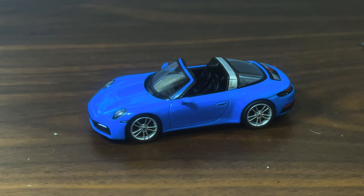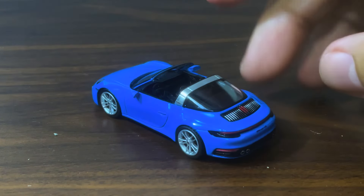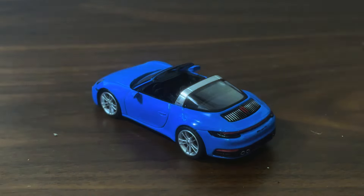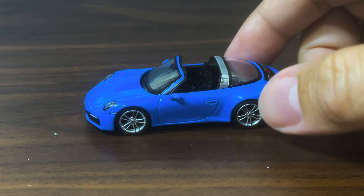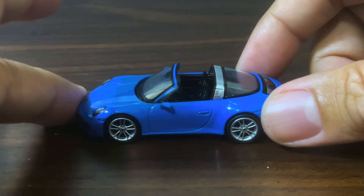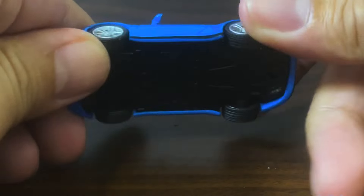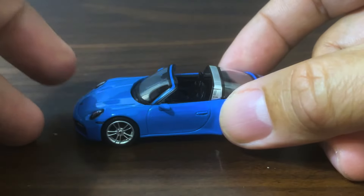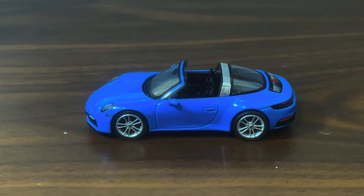You folks know I'm a fan of this casting, and seeing it in this — I think this is shark blue color — it looks really amazing as always. So I'm giving this baby a 10 out of 10.